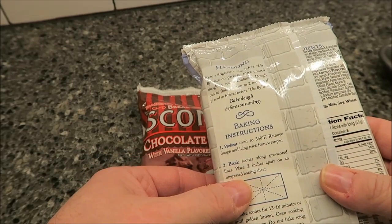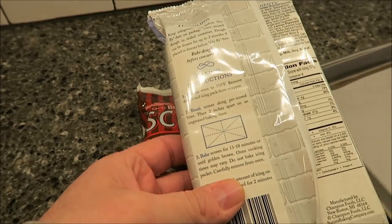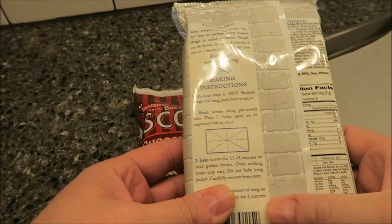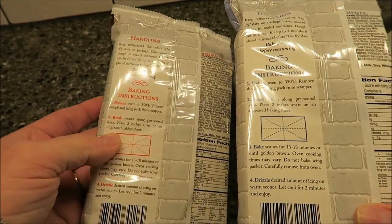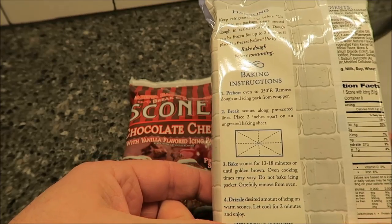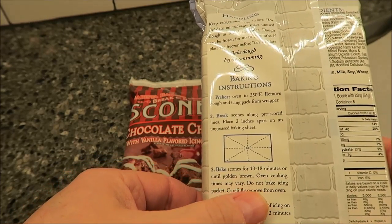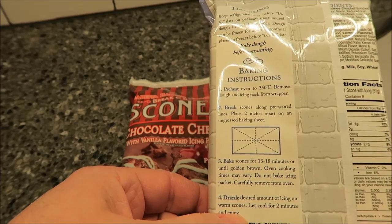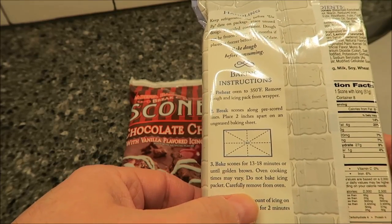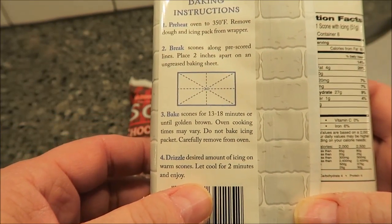Break the scones along the pre-scored lines and place them two inches apart on an ungreased baking sheet. I have a baking sheet with parchment paper on it. They're going to bake for 13 to 18 minutes - same for both - and I'll probably do 15. Remove from the oven and do not bake the icing packet, then drizzle the icing on top.